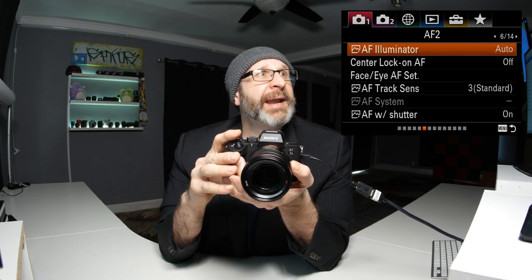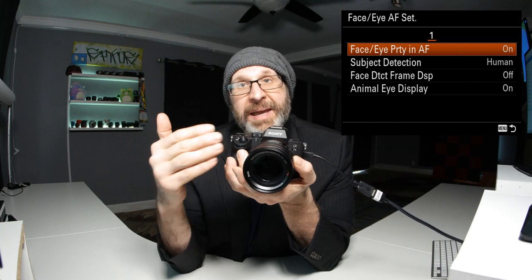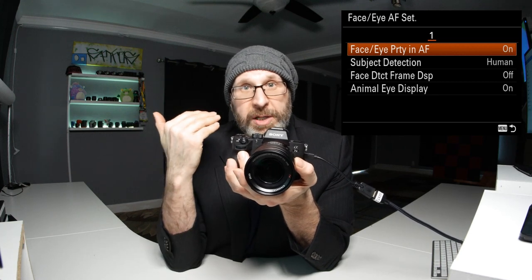The rest of the settings on this page we're going to leave alone. On the next page, we're going to look at the face and eye autofocus. By default it's on, which means the camera is always looking for a face and choosing to focus on it. If you don't shoot a lot of portraits, it's actually a good idea to turn this off.